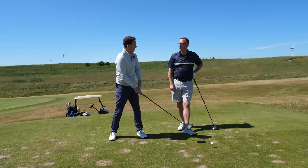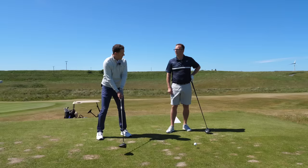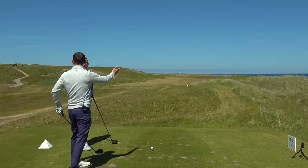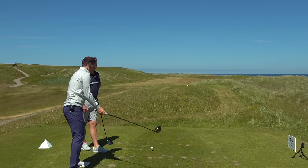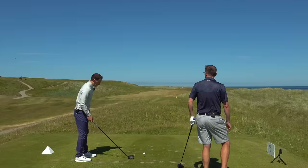If your shoulders are there and your arms are exaggerated here, you're going to come across. Add that to the fact that it slices - what you were doing yesterday playing with it, you started to exaggerate it and it went worse. It got worse at the end of the round. You were exaggerating to try to avoid the slice so you came across even more - that's going to provide more of that slice.